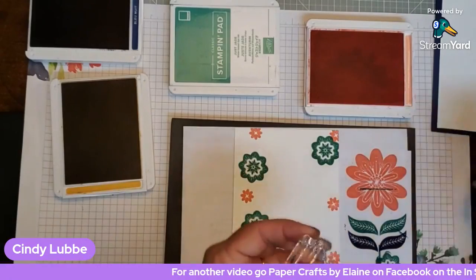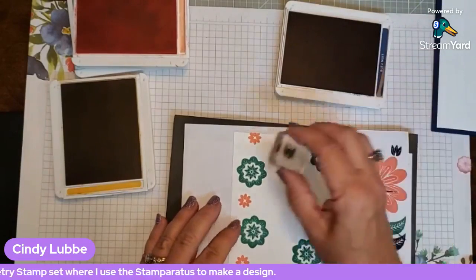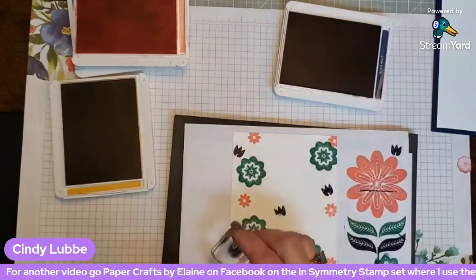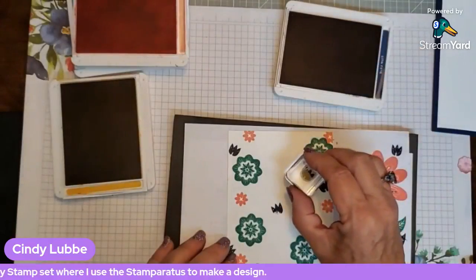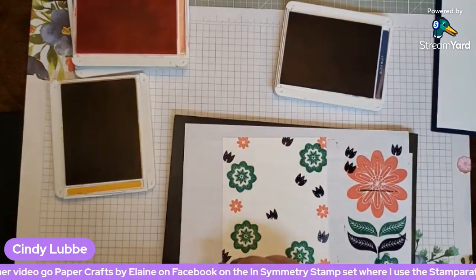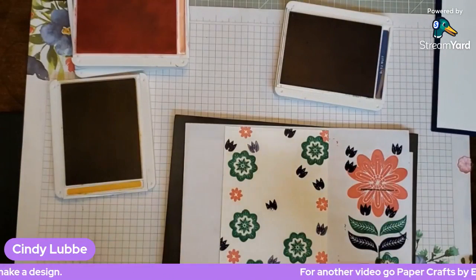Next I'm switching to Night of Navy for the little tulip stamp. I put my ink in a go-to spot so it's easy to find. I stamp them in different directions — I like to keep things random. I'm not putting too many right in the center since the flower focal piece will cover that area, but I want a little peeking through. I also like to do a stamp-off technique to get a lighter color impression for added dimension.